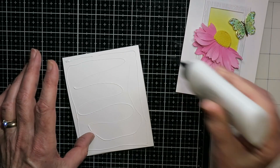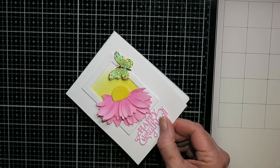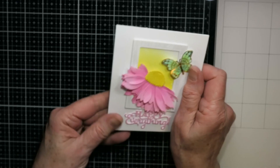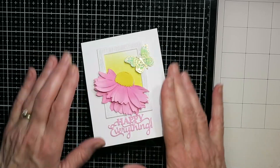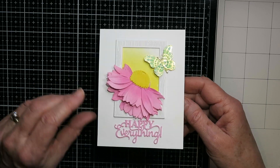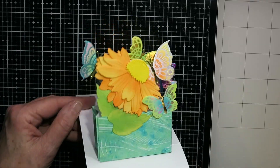Now I'm attaching the card front. I use glue so it's a little easier to wiggle it around and line everything up, then press everything down. And that's the first card done — kind of fun, with a little different pop-up on the inside!